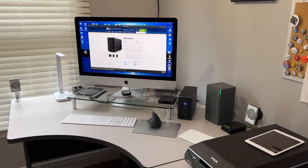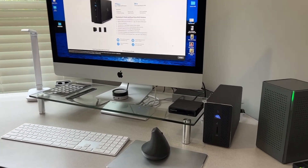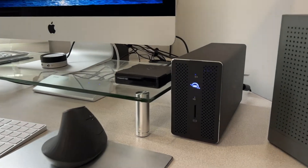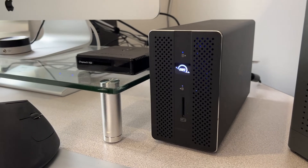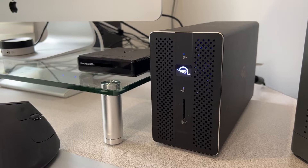Hey YouTubers! Yesterday I received my OWC Gemini Thunderbolt 3 RAID drive and dock. I've only had it about 24 hours but I really like it, so I want to give you my first impressions.